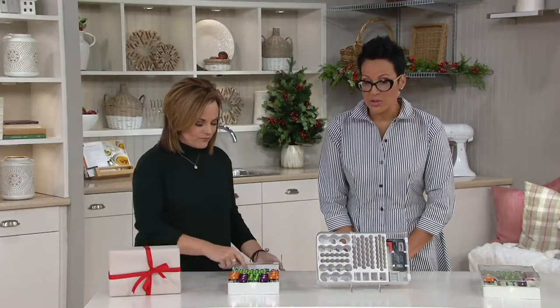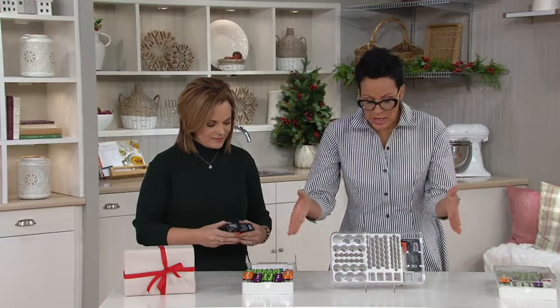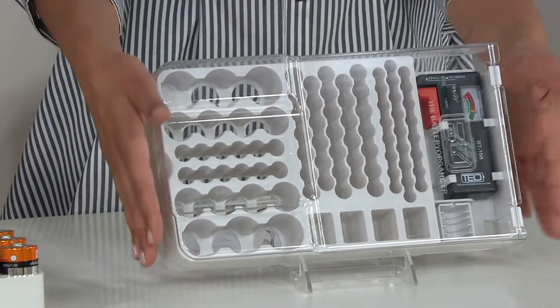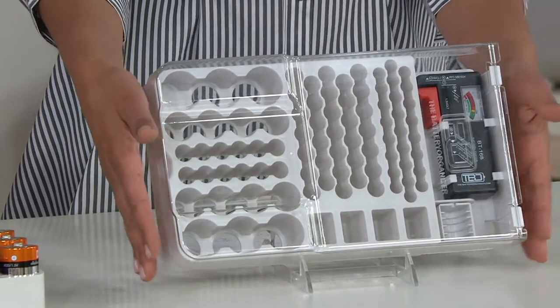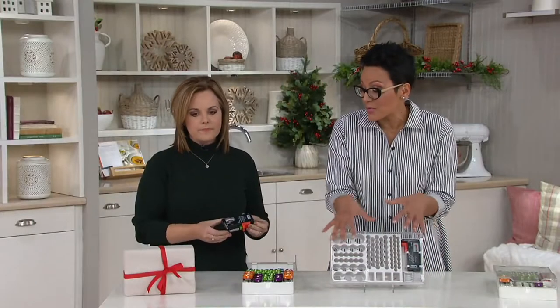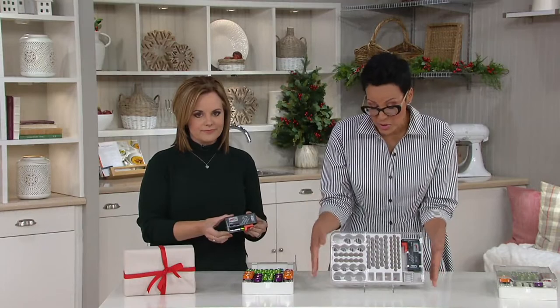It's four easy payments of $4.24. Just to be clear — you're receiving the storage case with the battery tester; the batteries don't come with it. That said, it would make a tremendous gift. Since it stores 93 batteries, that's an investment, but the person who receives it fully stocked would totally love you.